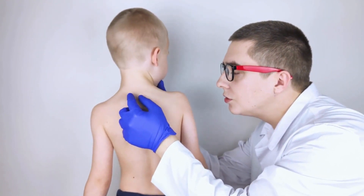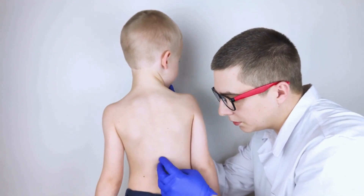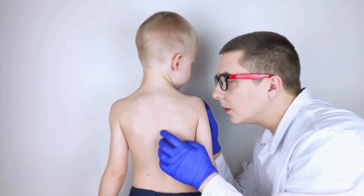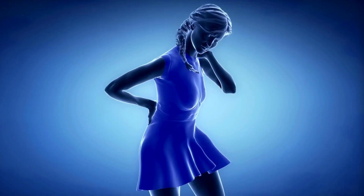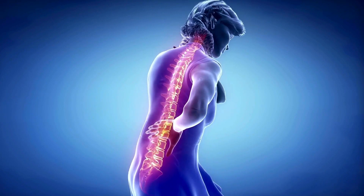Listening to your body is essential. If you experience pain or discomfort while lifting weights, stop and consult with your healthcare provider or physical therapist. They can help adjust your routine to prevent injury and ensure that your exercises are safe and effective.